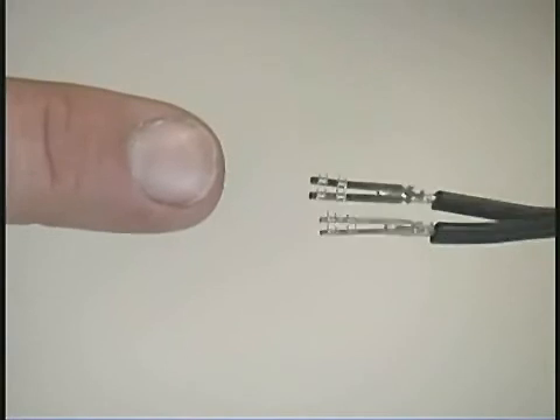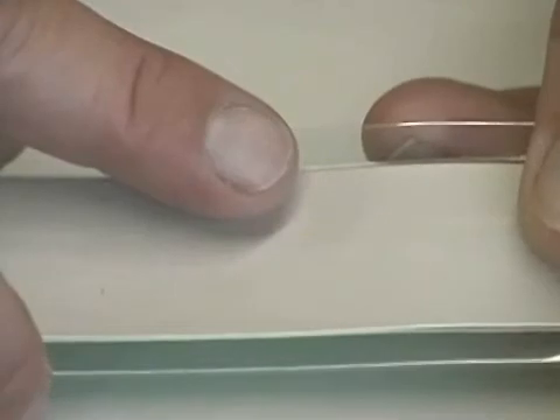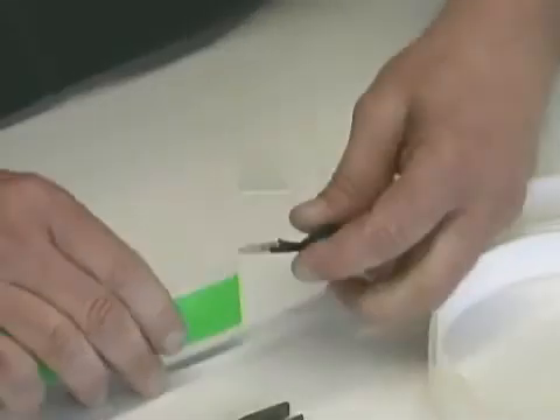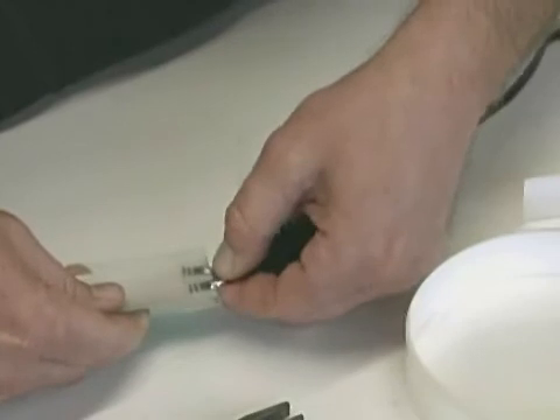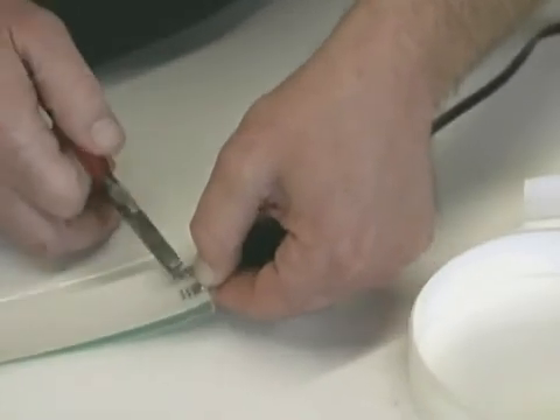Note the side with the prongs on the silver connectors, as these are the ones that will penetrate the lamp. It is important to make sure not to cross over the scribe line with the connectors. Making sure you are on the back side of the lamp, position the connector wire with both of the silver connectors lined up with the edge of the light tape as shown.